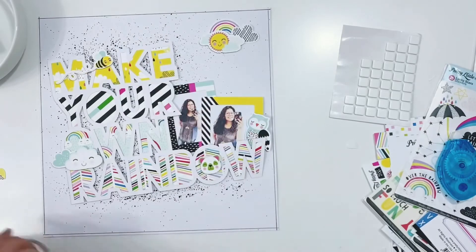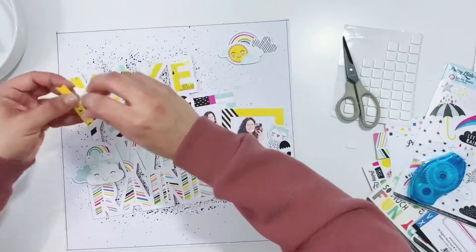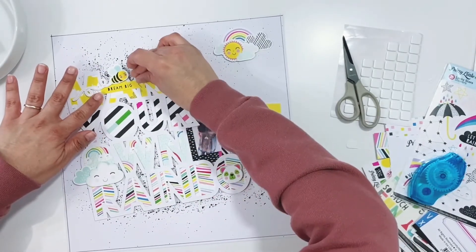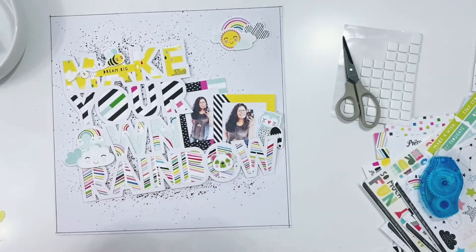Make sure you head over to the Pretty Little Studio Instagram and follow them — there's a new collection coming out very soon, and it is gorgeous! I'm going to get this little word flag stuck up here on top of the 'A' — it says 'dream big' — and it's right underneath the bumblebee that's been popped up on foam adhesive.